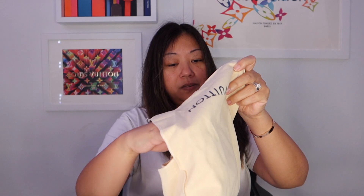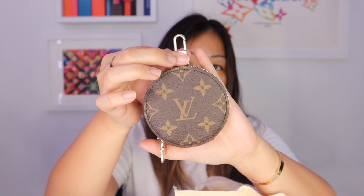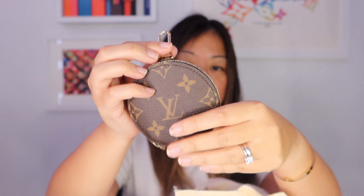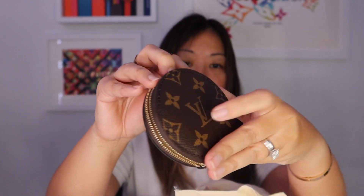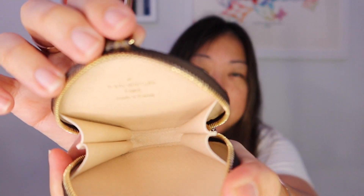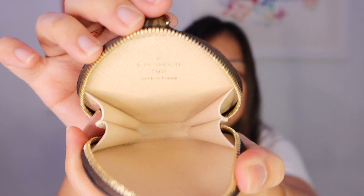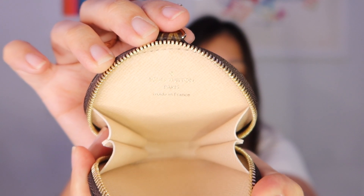I'll start off with the small item because you could already tell. So here it is in a smaller dust bag, and it is the new round coin purse with the clip. Open it up all the way — it has gussets on the side and it's pink on the inside. It's a little hard to tell, but it is made in France. I'm super stoked about that.